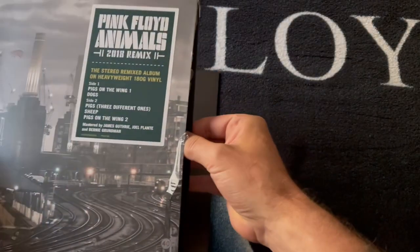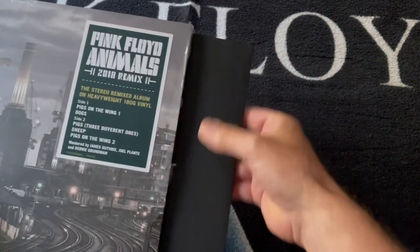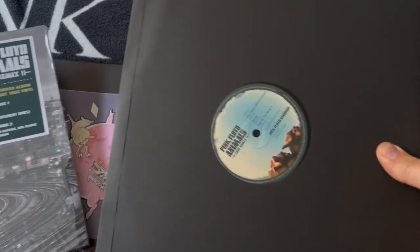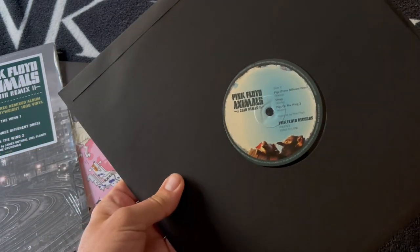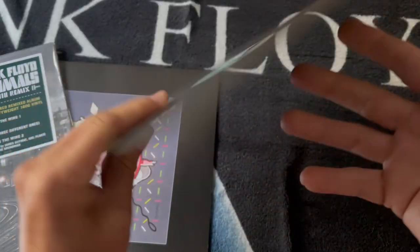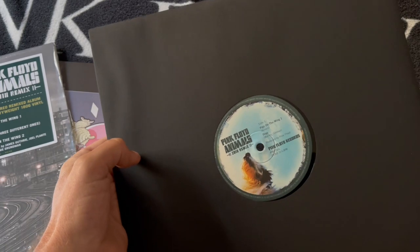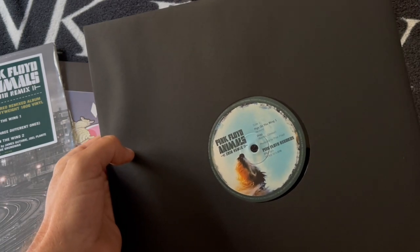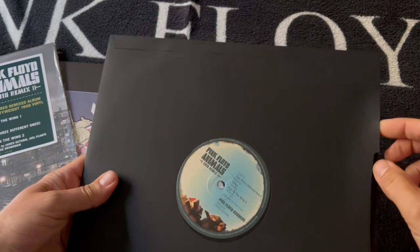And we've got the actual record itself — take it out. Wow, feels obviously nice and heavy, 180 grams. And as you can see, they've used the original label design — this hasn't been updated, it's the dog on the back, exactly the same as the original 1977 release. Feels nice though, really heavy, very firm.